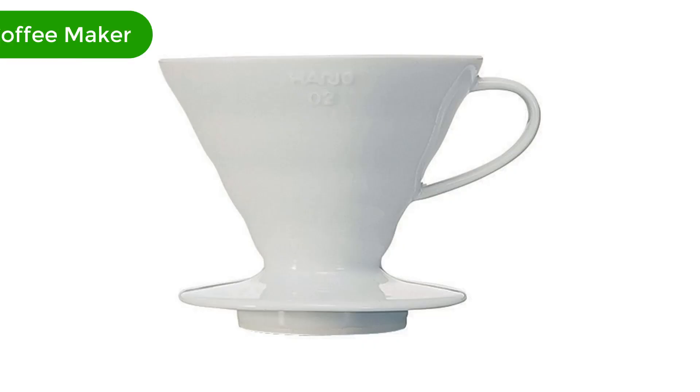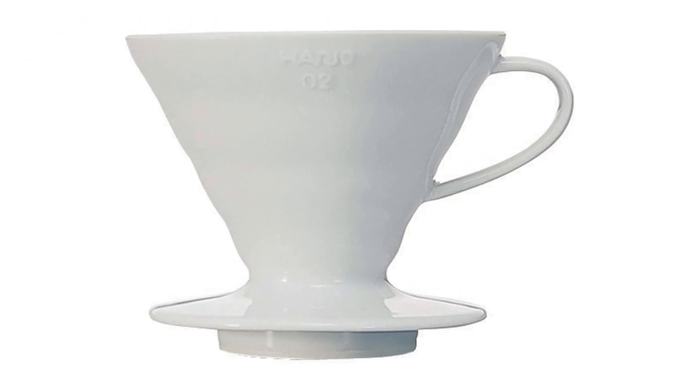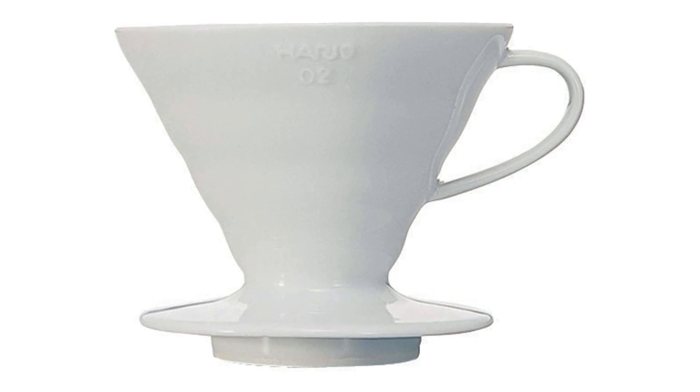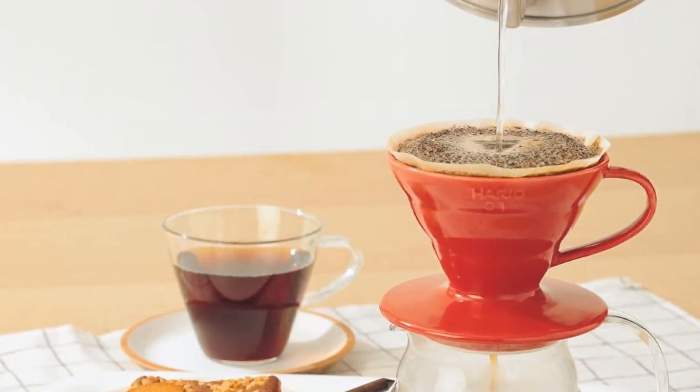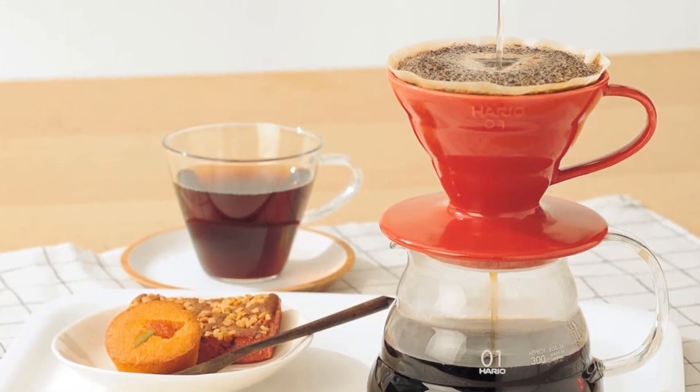Number 2. Our second best pick is the Hario Ceramic Pour-Over Cone Coffee Maker. It's a staple in your coffee arsenal if you're a fan of pour-over coffee brewers. If you're coming from a drip setup, you'll notice the improved balance in your cup right away.